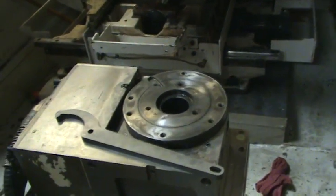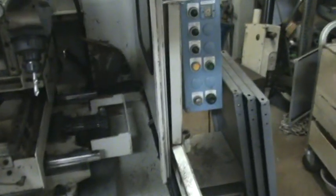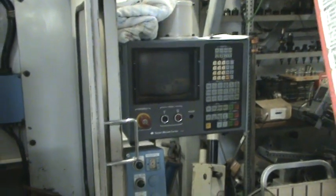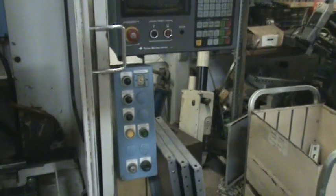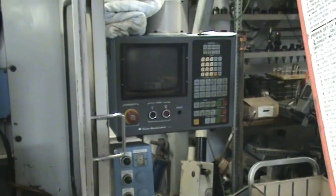Got a rotary table on it, it's a Yukiwa. And over here you can see the controller — it's the 300, I think it's the regular 300 without the g-codes.